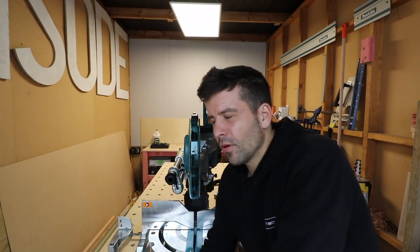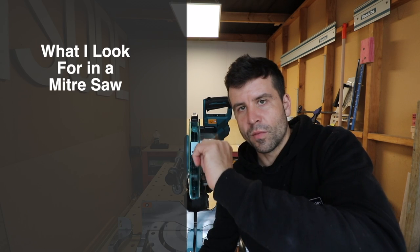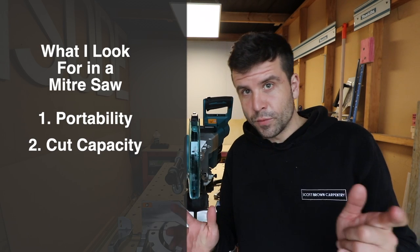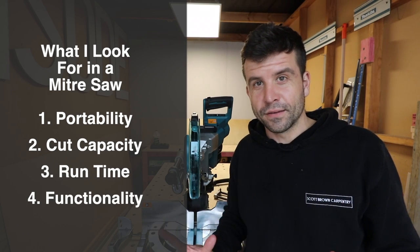There are probably four things you need to look at when thinking about buying a miter saw: portability, cut capacity, run time, and the overall functionality — how it all works. Let's start with number one.